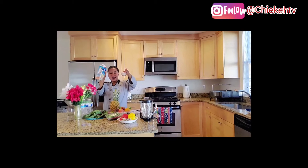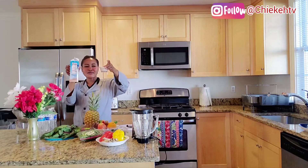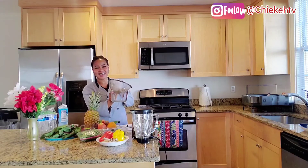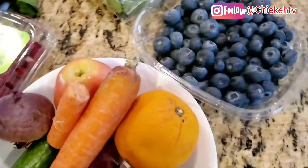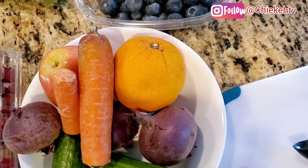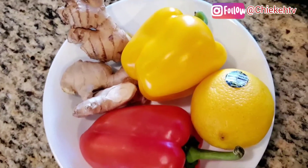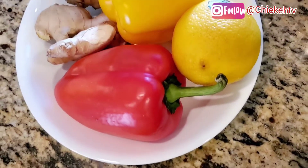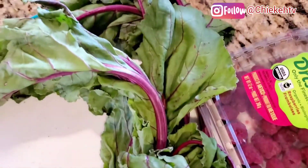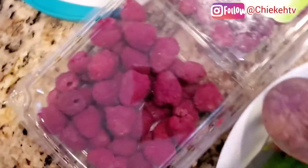I'll be adding some almond milk and water in the raspberry smoothie. Since I don't have a juicer, I will be filtering them. So these are what we have: the beetroot, leftover carrots, cucumber, bell pepper, lemon, lime, orange, spinach, beet leaf — and I use the beet leaf to cook too — and this is my raspberry.